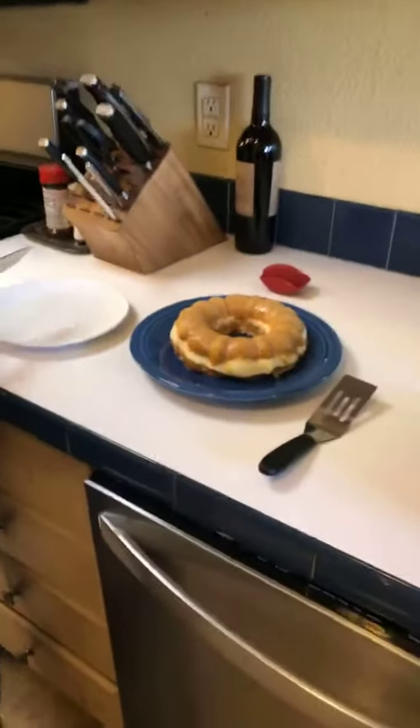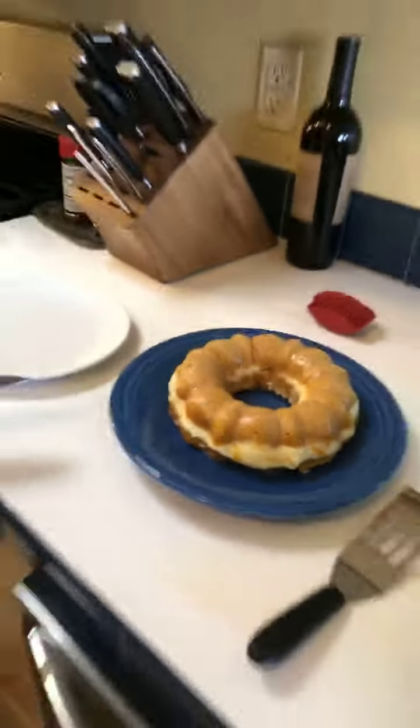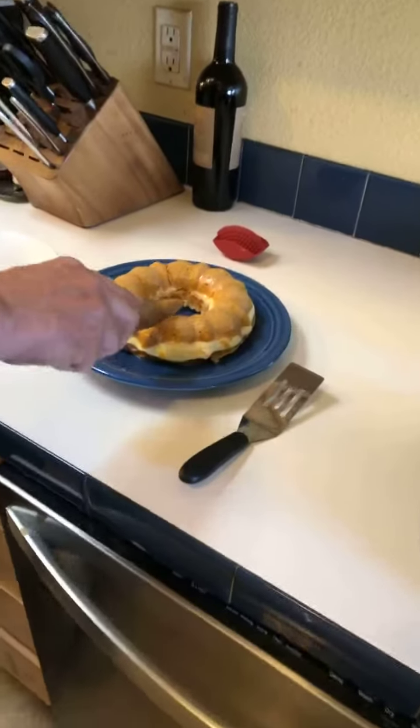Hi guys, Amy Gates again. It's time to try the bundt cake that we made. Here's the cake — we glazed it, it looks all shiny and pretty. My husband's going to slice off a piece.